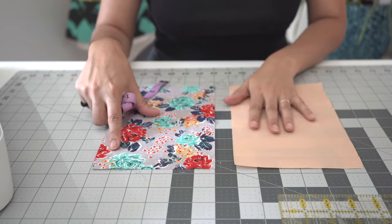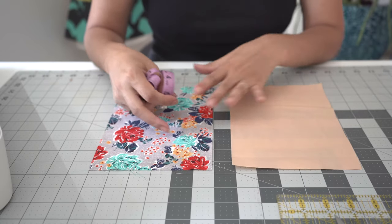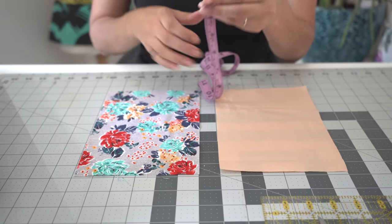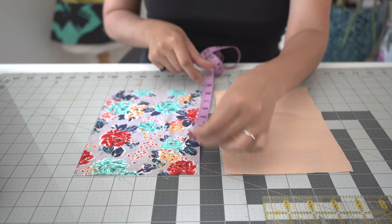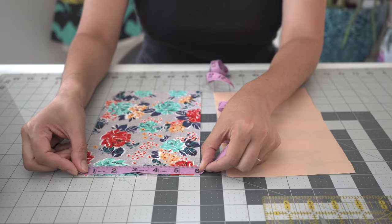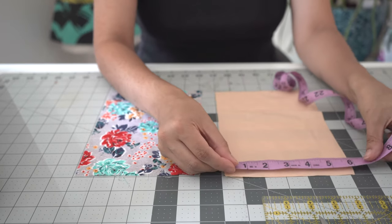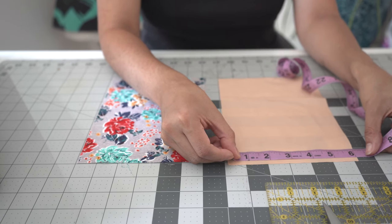As I'm going to show you right here, we have nine inches in length and six inches in width. You can use scissors or you can use your rotary cutter to go ahead and cut your fabric. Either way, you just need two identical rectangles, nine by six inches.